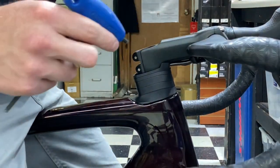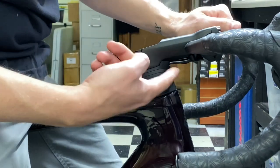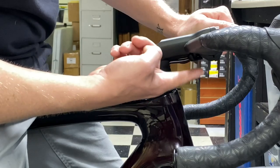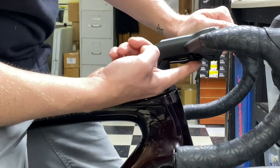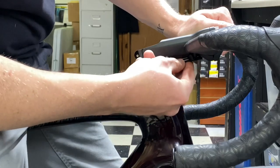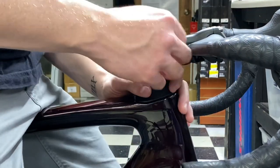Now, when you remove this, there's a little bolt underneath the stem that holds the cables with a small plate. You can use a 3mm bolt to remove this little cap and it will give you more cable slack to work with. I'm going to see if I can do it without doing that right now.